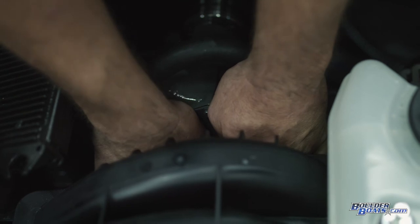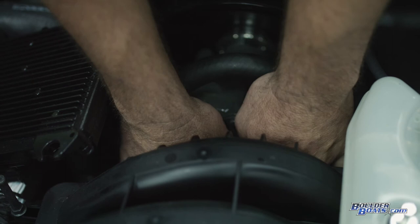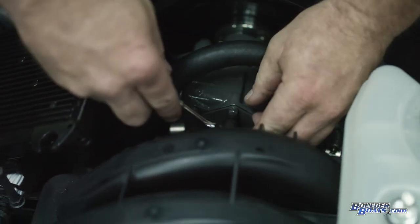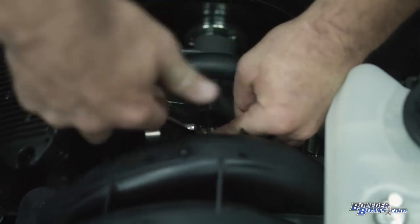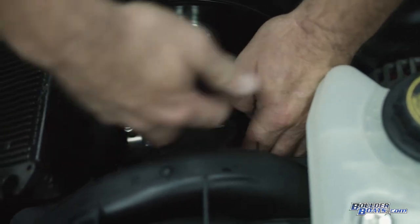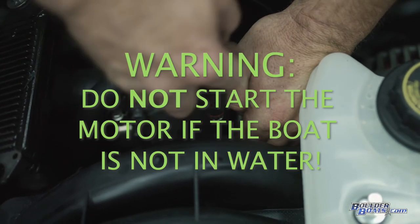The last bolt is always the hardest just because there's not a ton of room for your hands. Once all your bolts are back in place, come back and tighten everything up. You don't want to go super tight because you can break them off pretty easily.